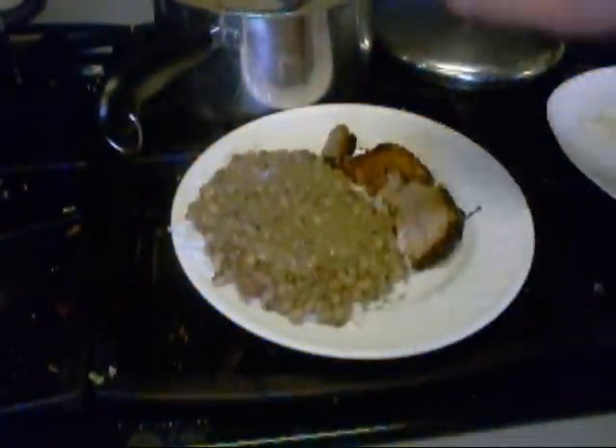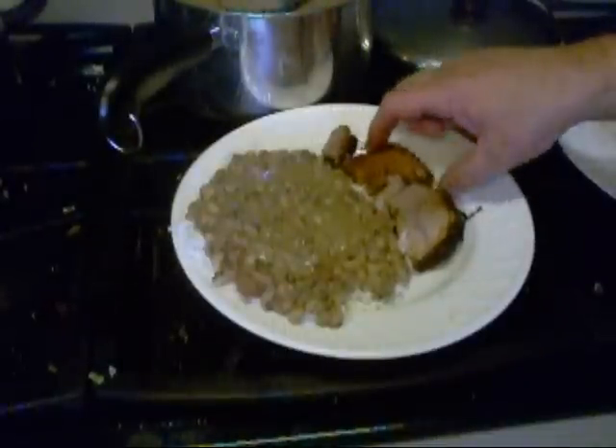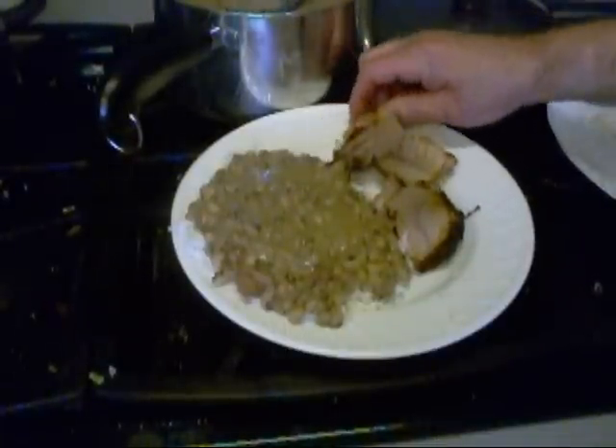So there's those black-eyed peas with rice underneath. And here's that pork loin. We're going to put a little bit of green onion topping on this. And here we've got those three different dipping sauces right over there.